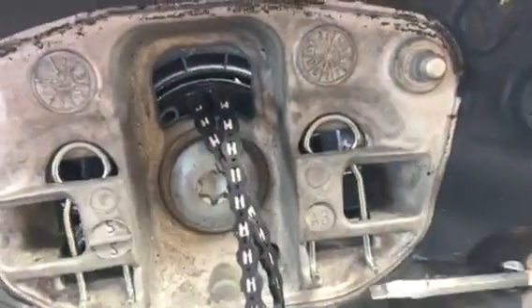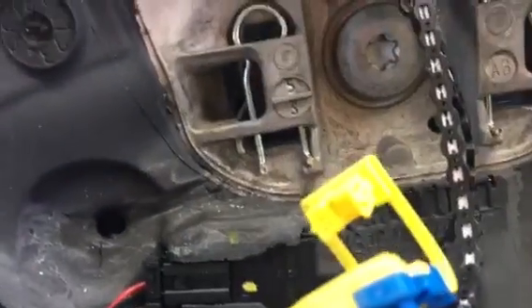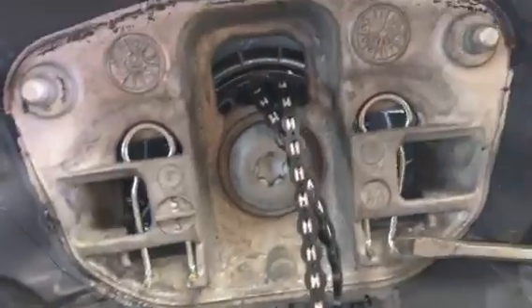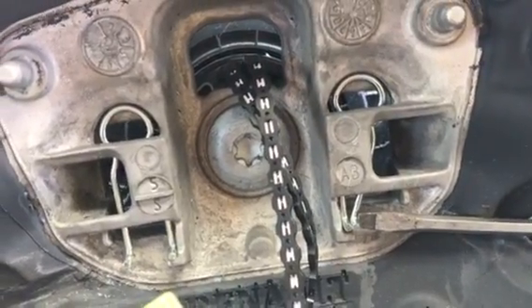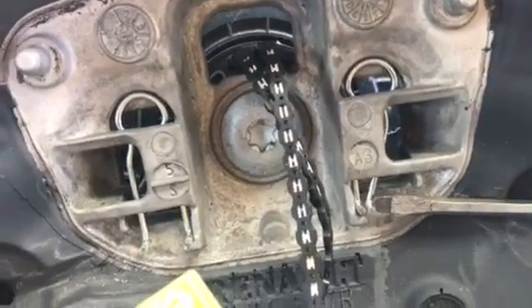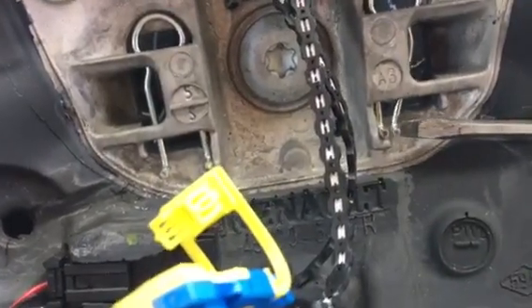Put a screwdriver in through the hole, you'll feel it — pull the screwdriver towards you, line it up, and push. That will move the clip; when it pushes the clip inwards it will unhook. You can pop one side out, spin the wheel around, and do exactly the same to pop the other side out.